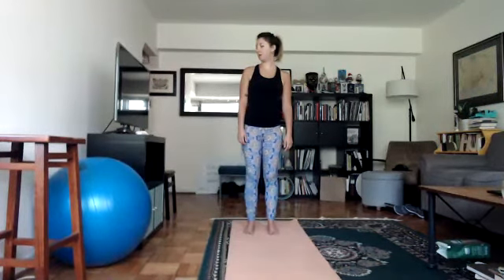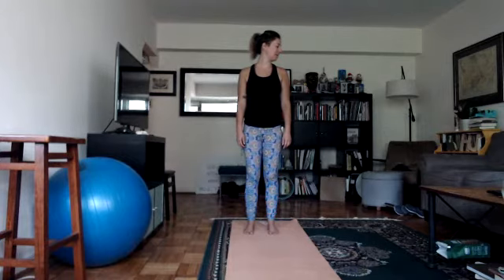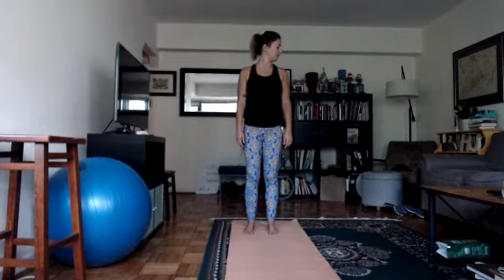Slowly carefully come back to center looking forward, and we'll do the other side. Inhale stretch up, exhale look over your left shoulder and twist — just noticing how this side might feel the same or different. We are not butterflies — perfectly imperfect, all good. Root down through both heels, inhale stretch up, exhale look over your left shoulder and twist.